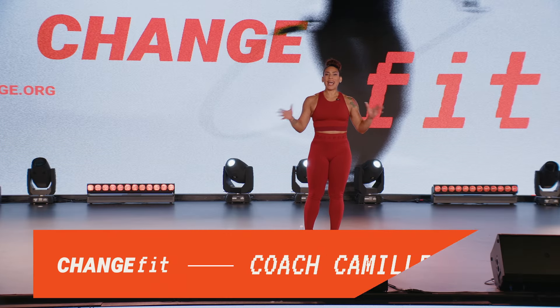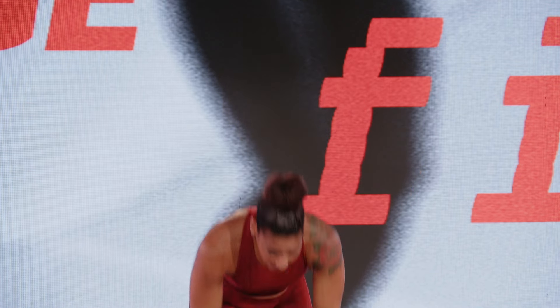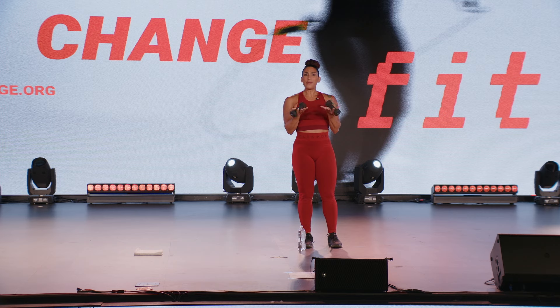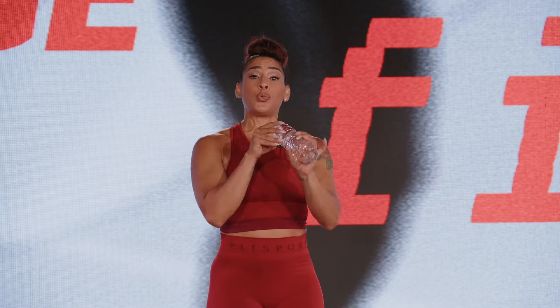What is up ChangeFit family? I'm Coach Camille and you have joined us for 45 minutes of kickbox cardio. Get ready to kick, punch, and get some cardio in. For today's workout, a small set of dumbbells — probably one pounders, two pounders, or three pounders. If for any reason you do not have a small set of dumbbells, two water bottles will do just fine.